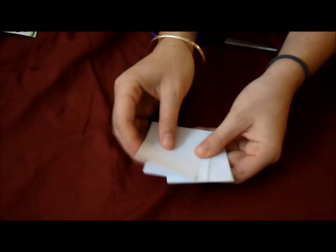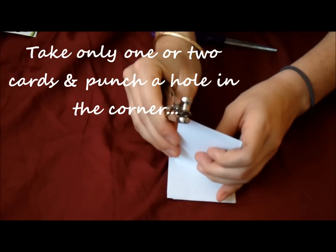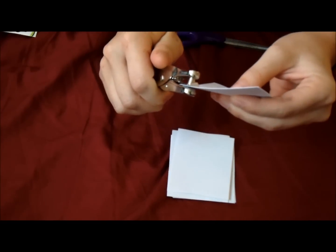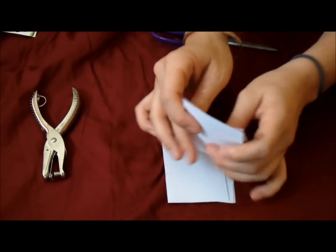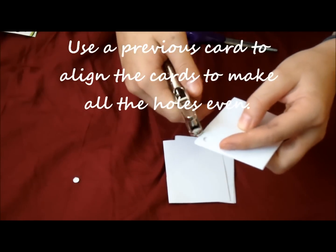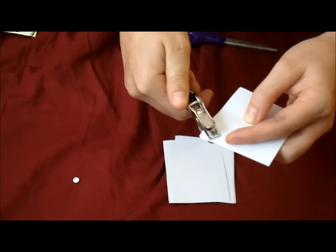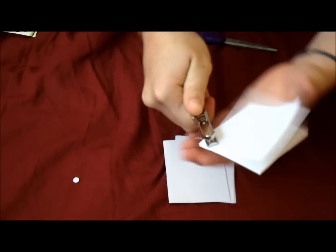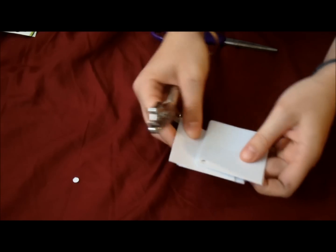Your next step is to take one or two pieces and hole punch in the corner. Make sure everything's even — like that — so you have a place to follow. Then just continue and hole punch in the same spot, and keep doing that with the rest of them.